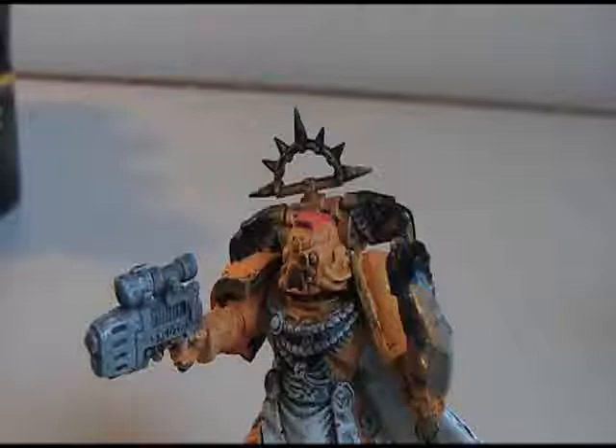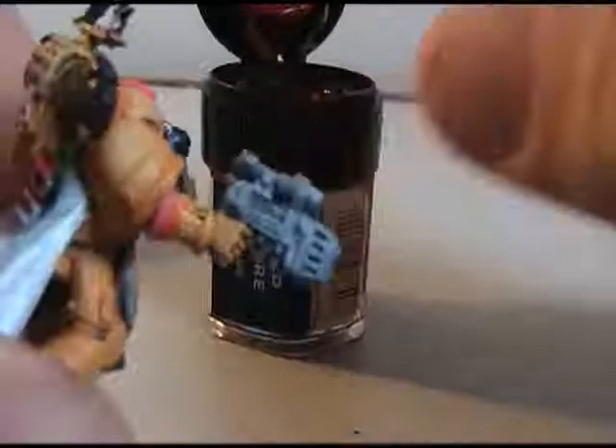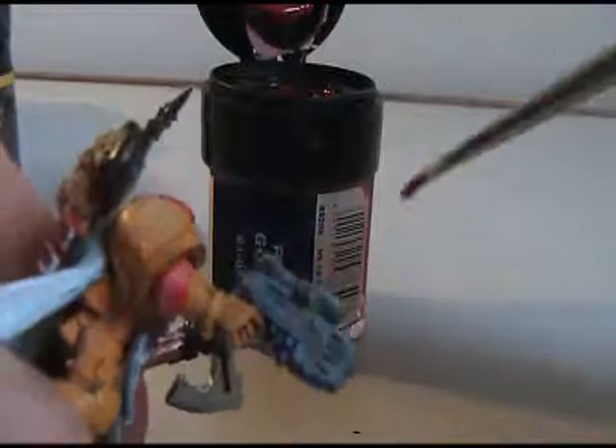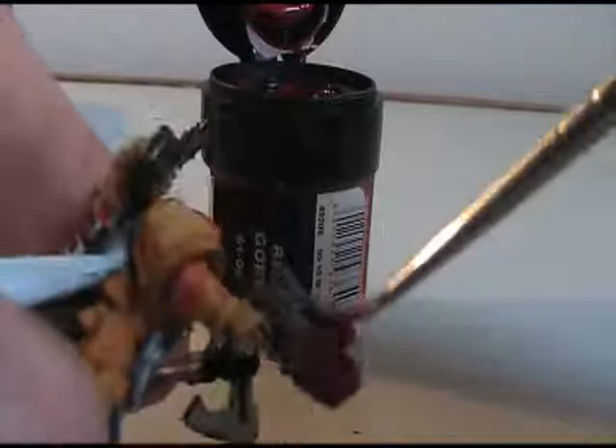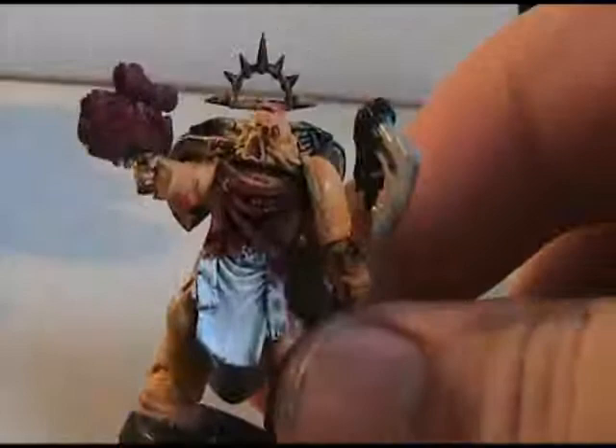I just realized when I started painting that some of the white wasn't quite dry yet, so I repainted the white and I'm going to wait for that to dry. While I'm doing that I'm going to go ahead and start painting the plasma pistol. There's Codex Gray, black in the crevices, and Fortress Gray dry brushed over it — that's going to allow the red to cover a lot better. So I'm going to paint all the red things right now while I'm waiting for that white to dry.